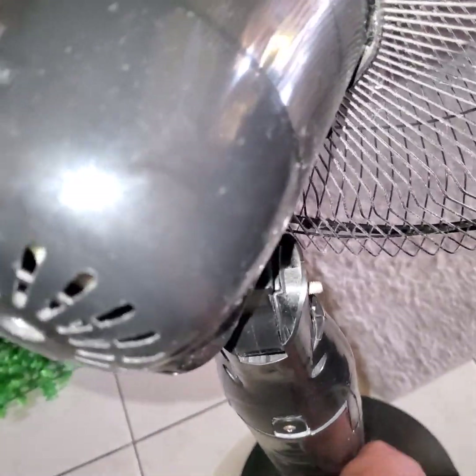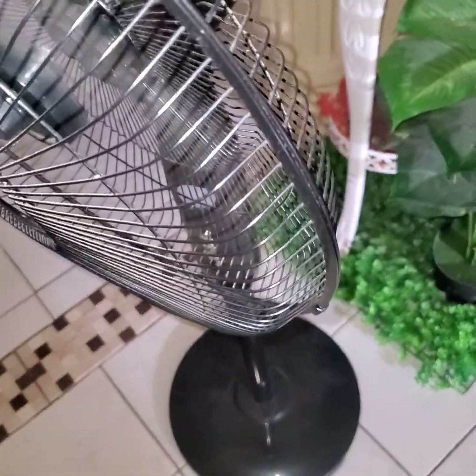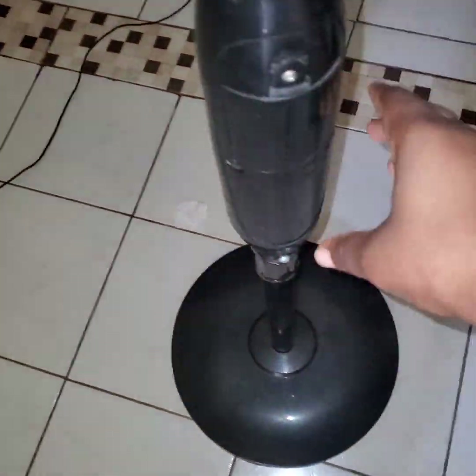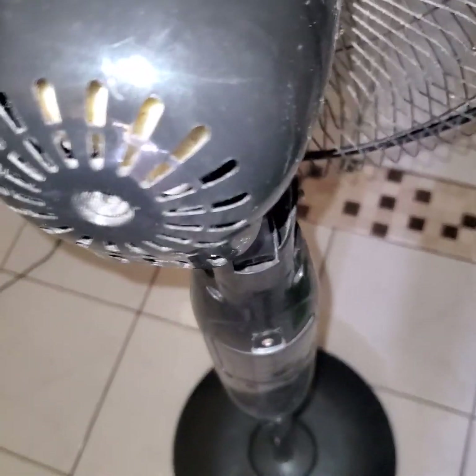Bear in mind that the fan doesn't have to be plugged in for it to work. You can move about with the fan — put it just about anywhere inside or outside the house and it will still work. You can keep it mobile because of the charged batteries stored here, just like a flashlight.